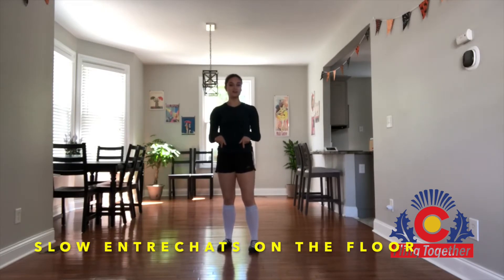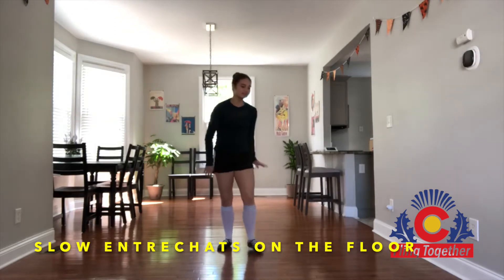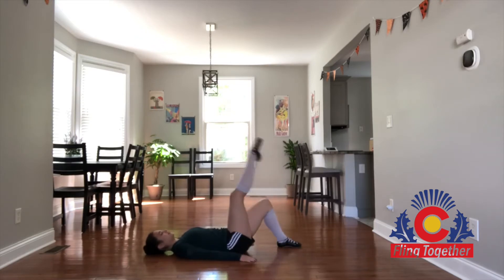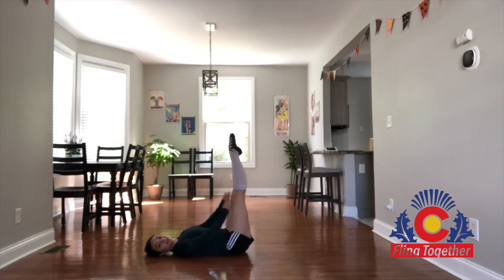This week we're going to be working on entrechats, and we're actually going to start with an exercise on the floor to get your beats going. You lay on your back, your lower back should be against the ground, and then you're going to put both feet up towards the ceiling and you should form like a 90-degree angle.